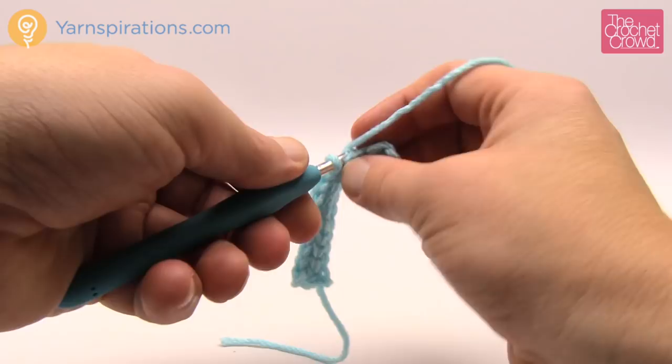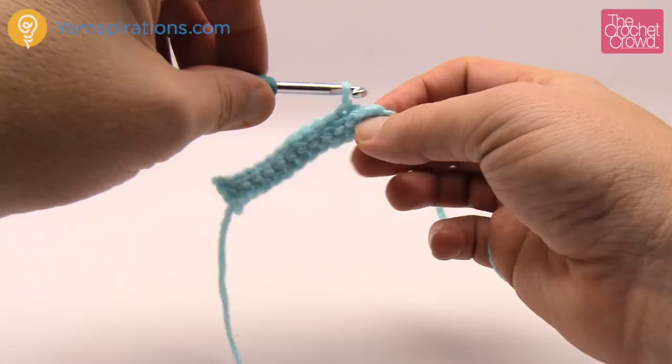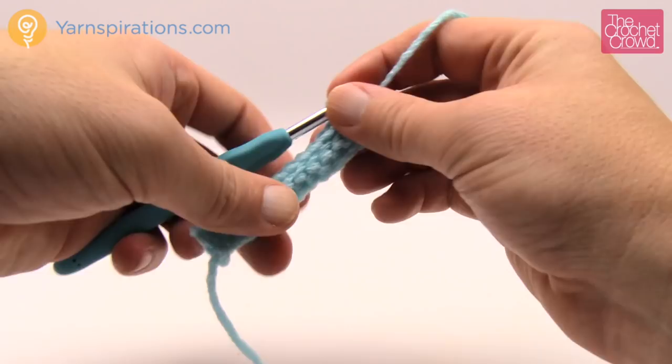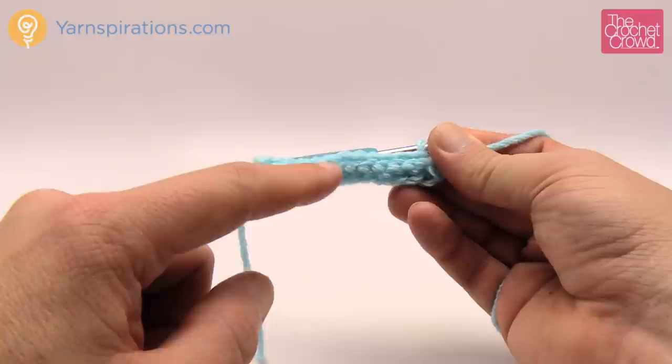The trick is how you turn it after each and every row. Make sure you're always getting into the back loop only and check once in a while that you still only have 12 stitches. Remember we chained 13 but because we went into the second chain from the hook there's only 12.